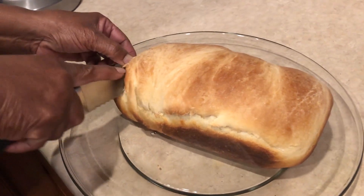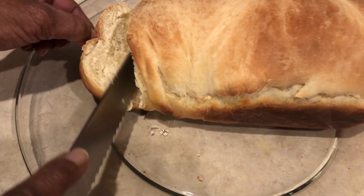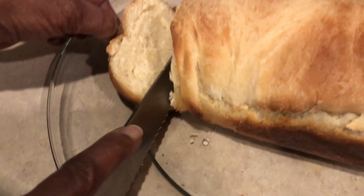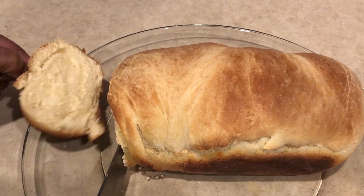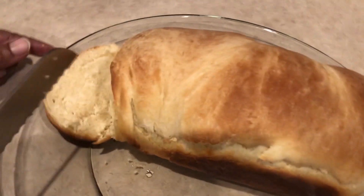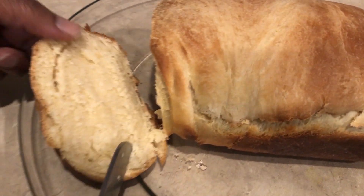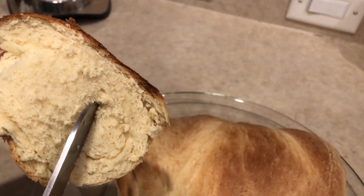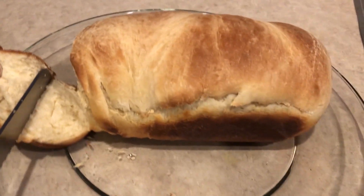We are now cutting the bread — look at that hard dough bread! Don't forget to like, share, comment, and subscribe. Let me know if you enjoyed the video. It's always good to learn something new, and it was really fun — I think you guys should try it. See you guys next time!